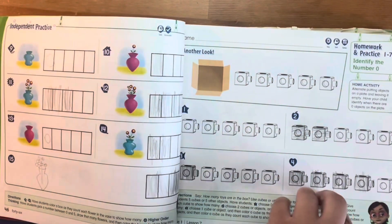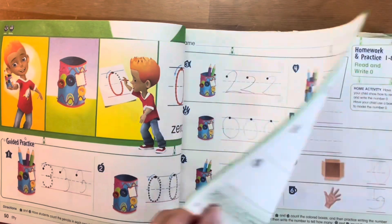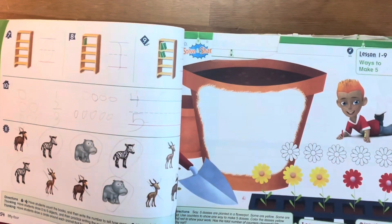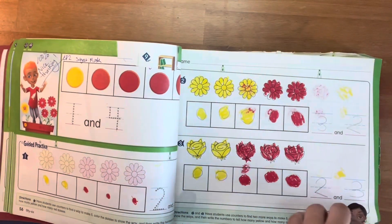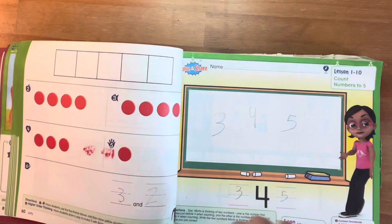With so many extra pages, that leaves plenty of room for extra practice, and that means there's no need for any supplemental material or to purchase any other practice math workbook for your little learner.